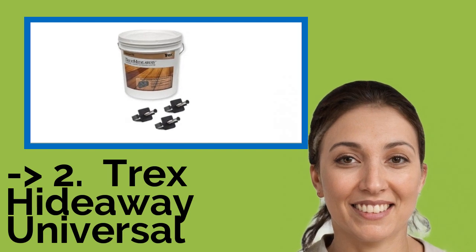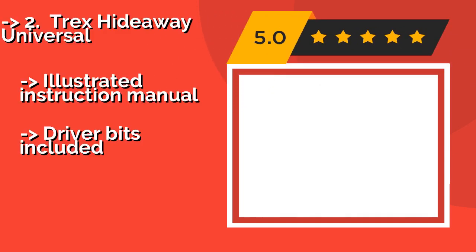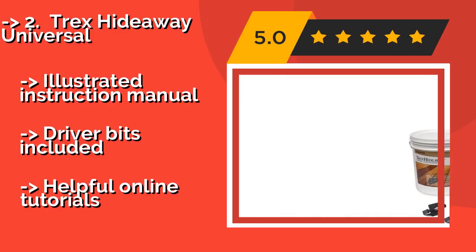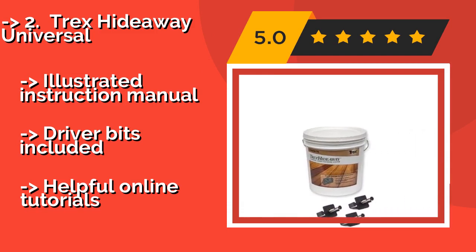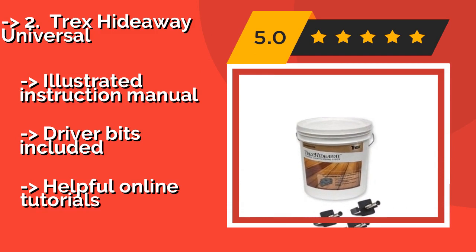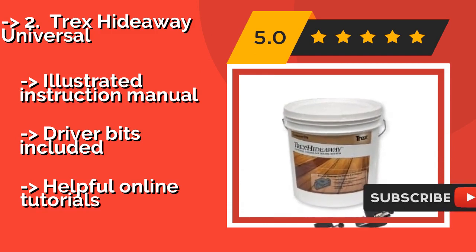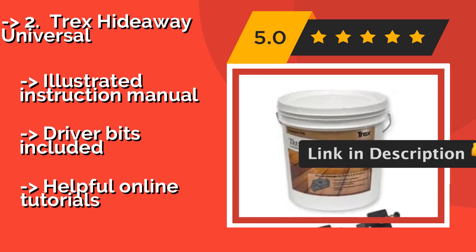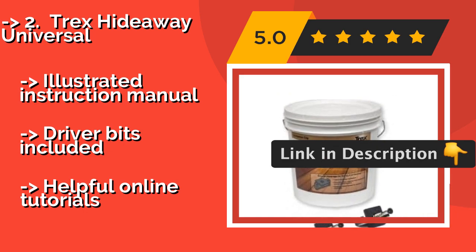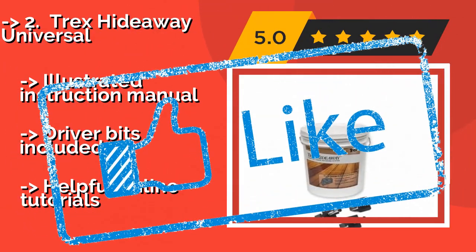The fifth product in the list is the Trex Hideaway Universal. The Trex Hideaway Universal, around $250, features nylon inserts with pre-attached screws that each connect two slats together sturdily. This kit offers enough pieces to cover 500 square feet and ensures a clean, smooth appearance with no hardware in sight. Illustrated instruction manual and driver bits included, plus helpful online tutorials.